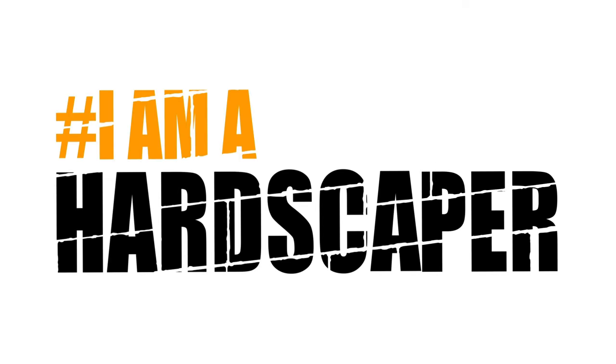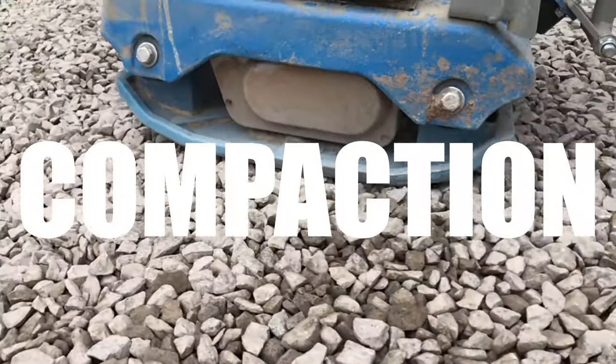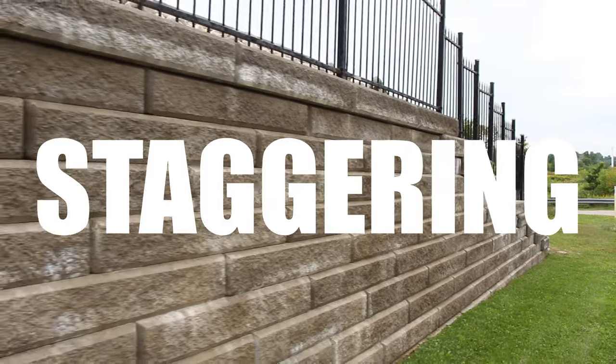Previously we did this with interlocking concrete pavement installation mistakes that go commonly overlooked, and we're going to draw on that and expand a little bit more because there are some similarities between these two installations of interlocking concrete pavement and retaining wall structures.